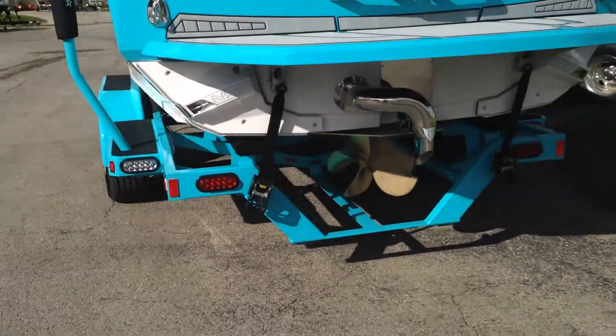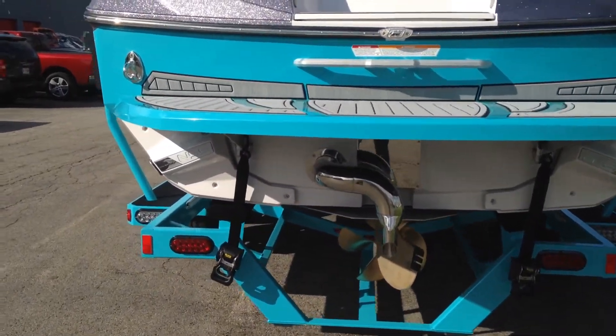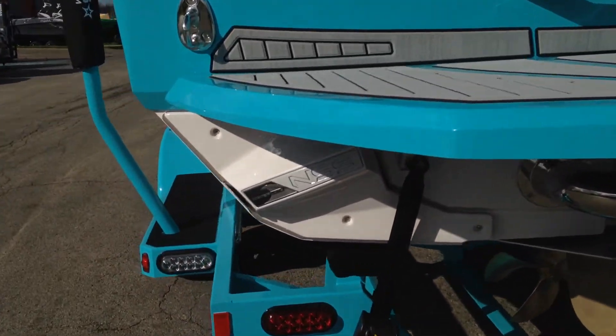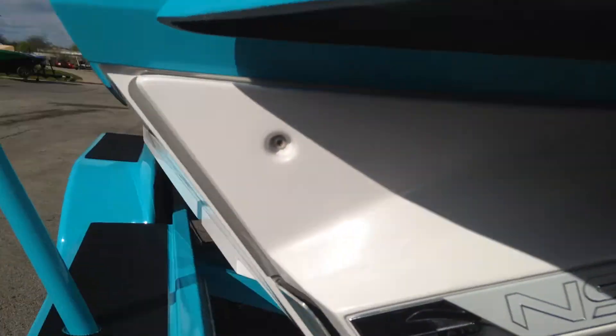It has NSS and surf pipe on the transom of the boat. All the wave plate and everything is tucked in underneath the platform.